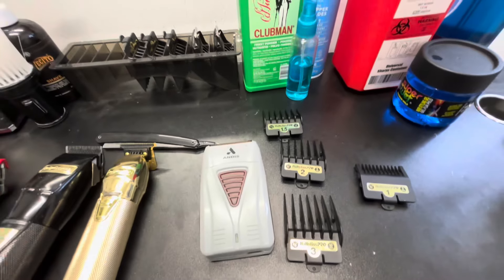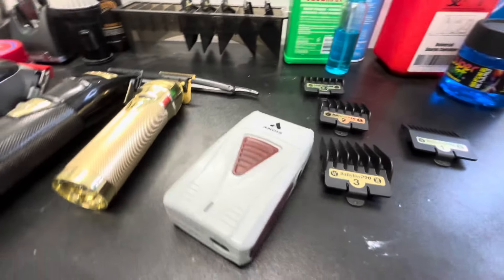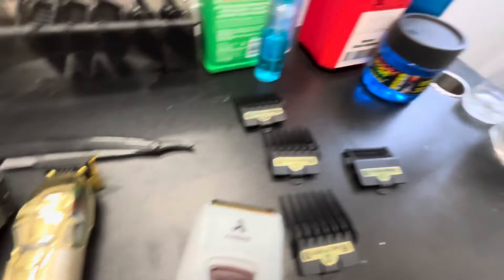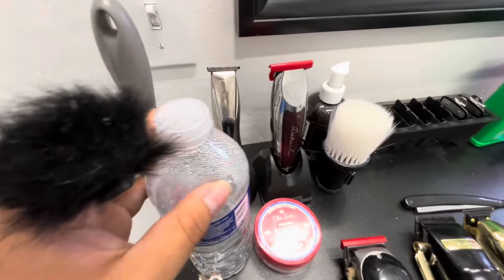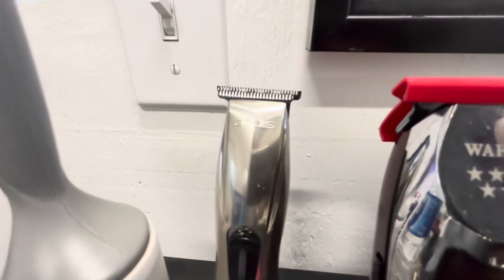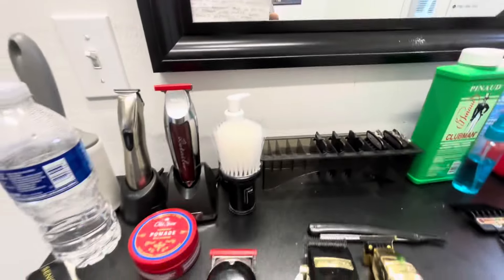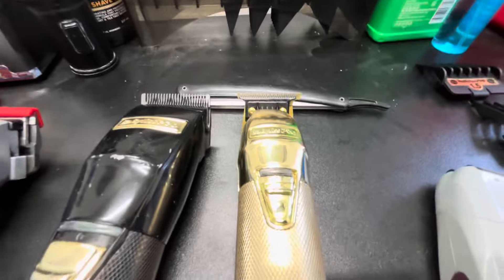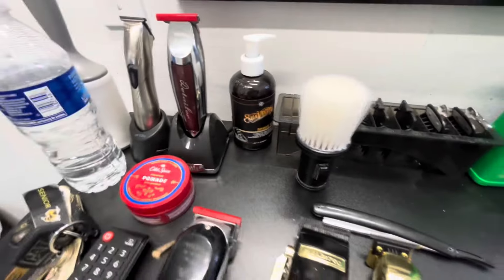For my shavers I got the Andis shavers — pretty good for right now, I haven't upgraded that one since I started. Then I got all my cards and everything right there. Moving on over here for the trimmers, I got the Slimline Pros — my wall detailers. I don't even use those to be honest; I mainly just use my BaByliss ones, they do the work.